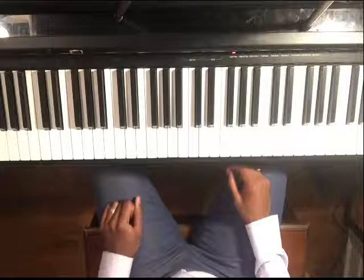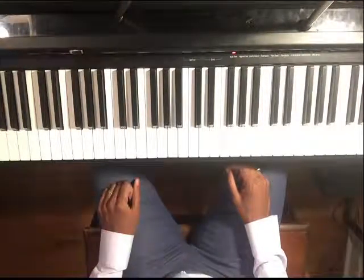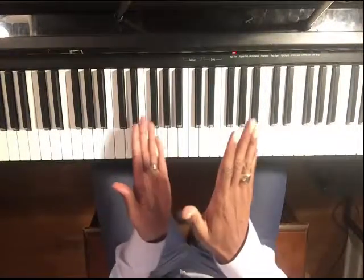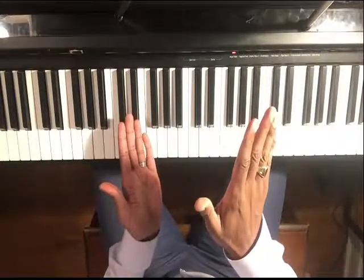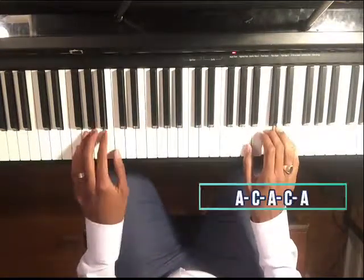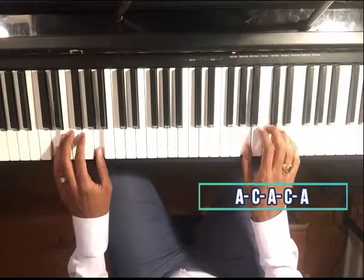I'm going to give you an idea of how we can build this progression. It starts out really small — just a few notes — and then we kind of layer it and make it sound really cool. I'm going to change up the rhythm a bit. We're going to start out very basic.